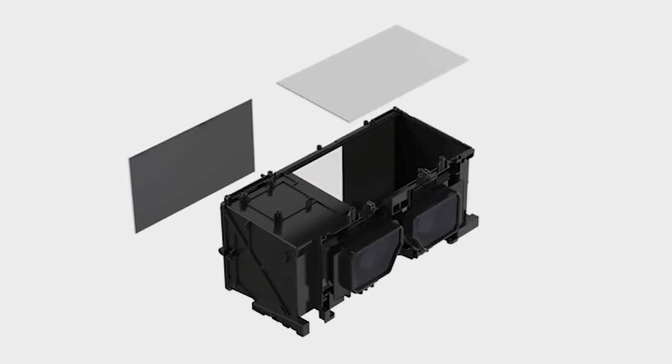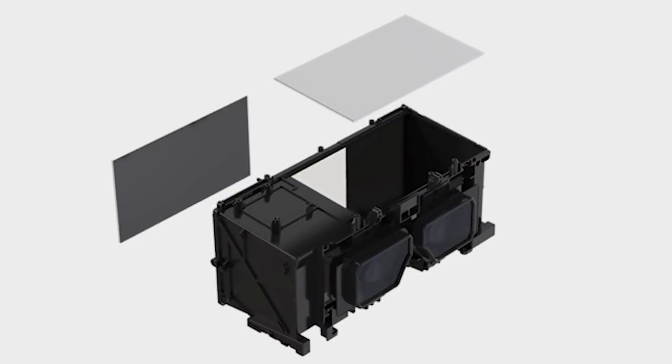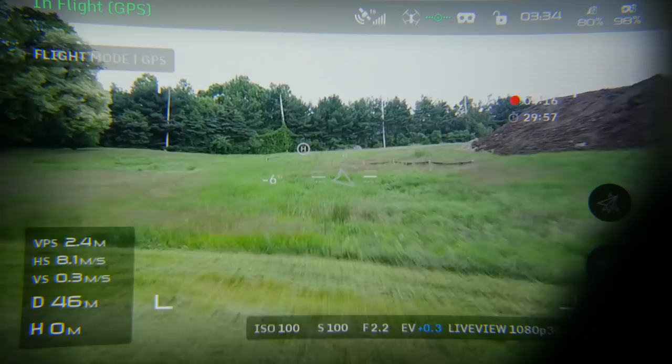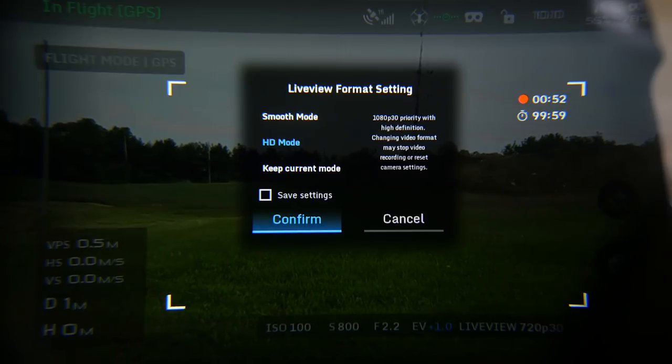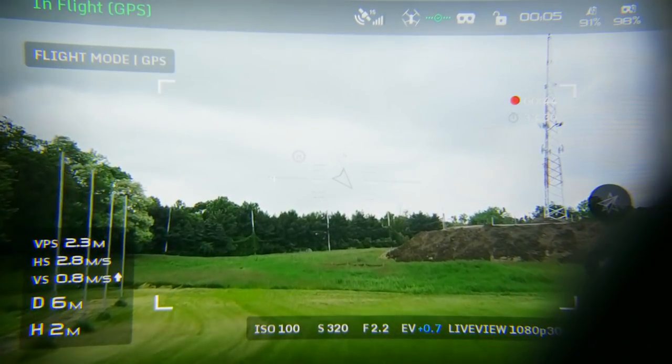A big factor for the size of the goggle is what's packed inside. There are two individual screens — a lot of head-play style goggles have one big screen with high resolution, but this has two individual screens each carrying higher resolution than single screens do, so each eye gets a higher resolution. Each eye technically gets 1920 by 1080, which feels really good. The transmission is extremely crisp. It transmits at 720p 60fps in smooth mode, 1080p 30fps in HD mode when nearby, and drops to 720p 30fps at longer range automatically.